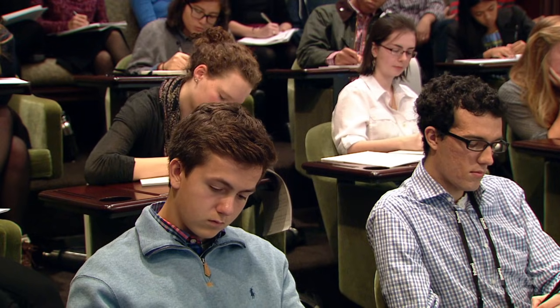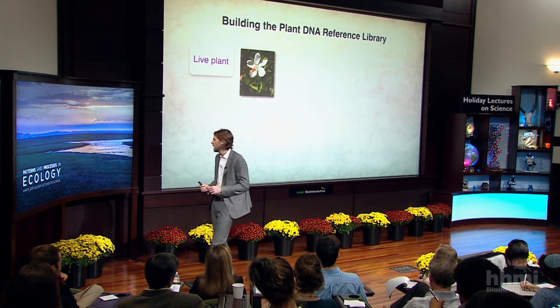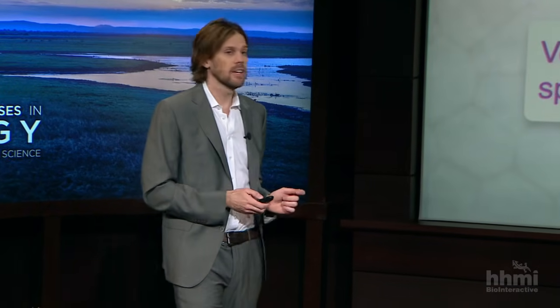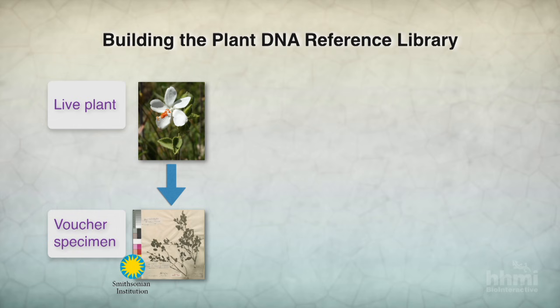So how do we do that? Well, we start by collecting a live plant from the field. We press it into a voucher specimen and take that to the Smithsonian or the National Museums of Kenya or another museum that's willing to take it. Whether or not a museum is willing to take your specimen depends on how good a specimen it is — they're very picky.